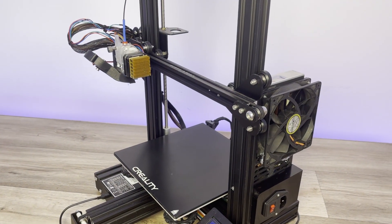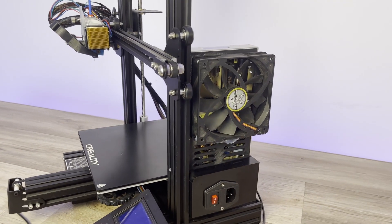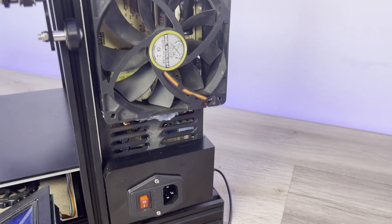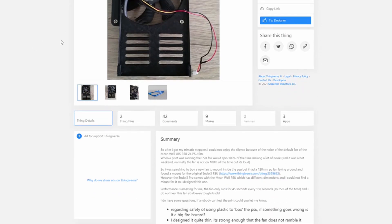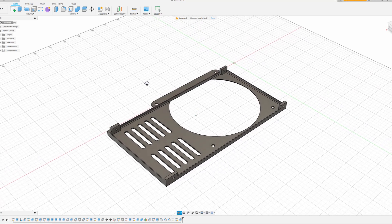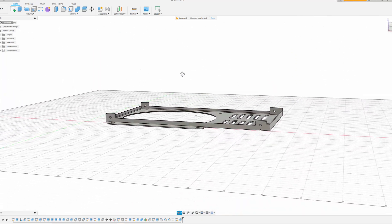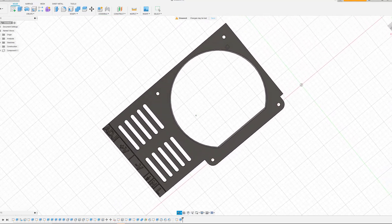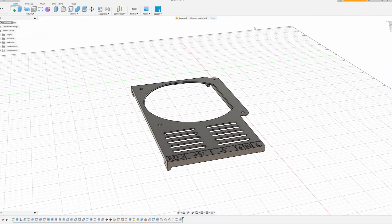Today we're going to put a 120 millimeter fan on the PSU of an Ender 3 Pro. This should tone down the noise coming from the original fan and continue to be efficient. We're going to use a PSU case designed by Orsenius on Thingiverse - I'll leave a link in the description. This design will allow us to mount a 120 millimeter fan to the PSU, however the width of the fan extends past the width of the PSU, so please expect this not to be pretty. Let's get started.